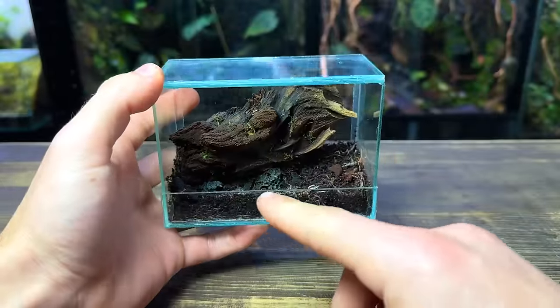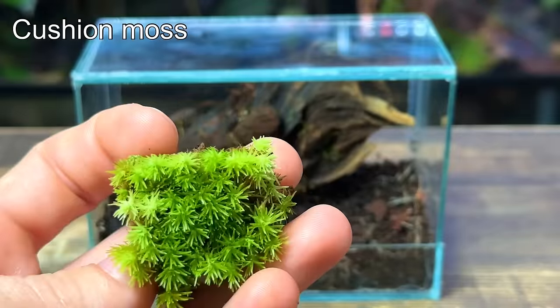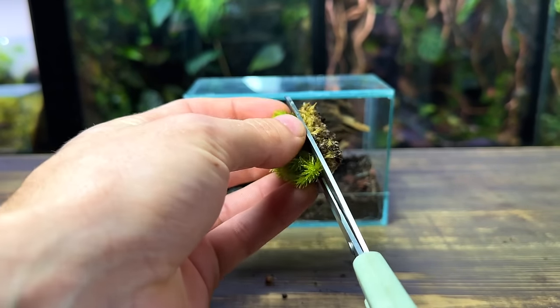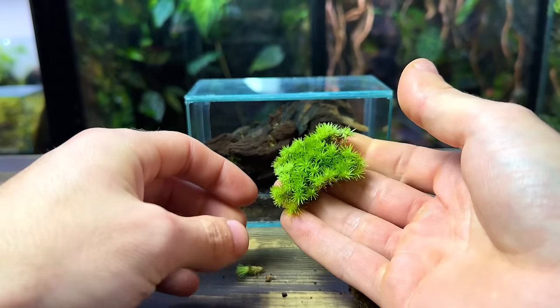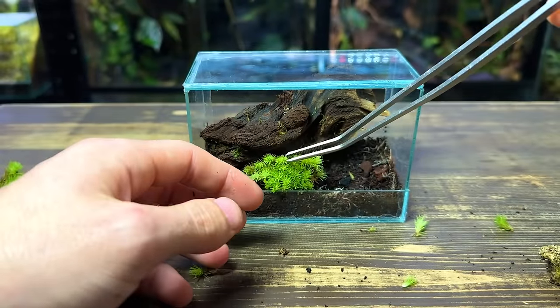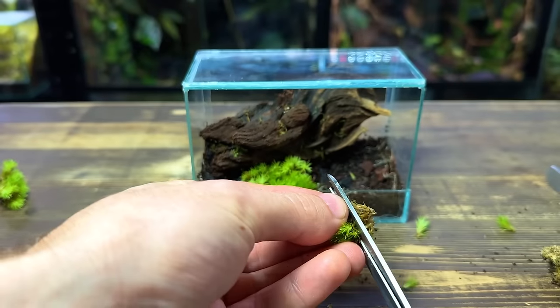Next I want to plant a carpet of moss throughout the foreground. I think the perfect choice for this is cushion moss — it's very easy to care for and it's super slow growing, making it perfect for this small terrarium. Before planting it I'm using some scissors to trim off the base. This doesn't hurt it at all; all it does is allow the moss to sit closer to the substrate, which looks a lot better in a small terrarium like this one.